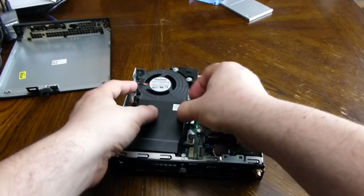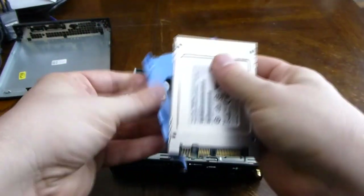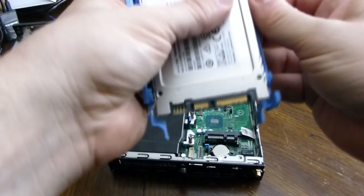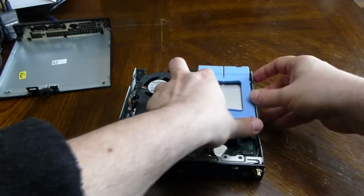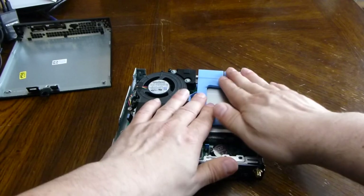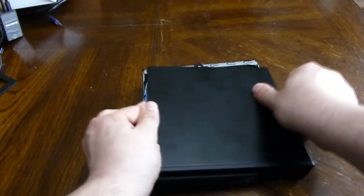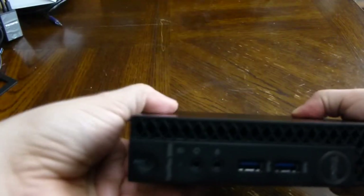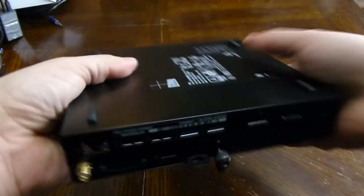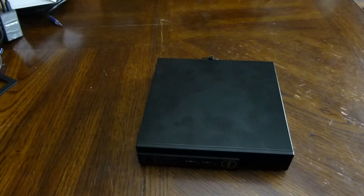Let's close this up. Everything kind of snaps back together, everything lines up, and let's screw it back in. All right, and that's it.